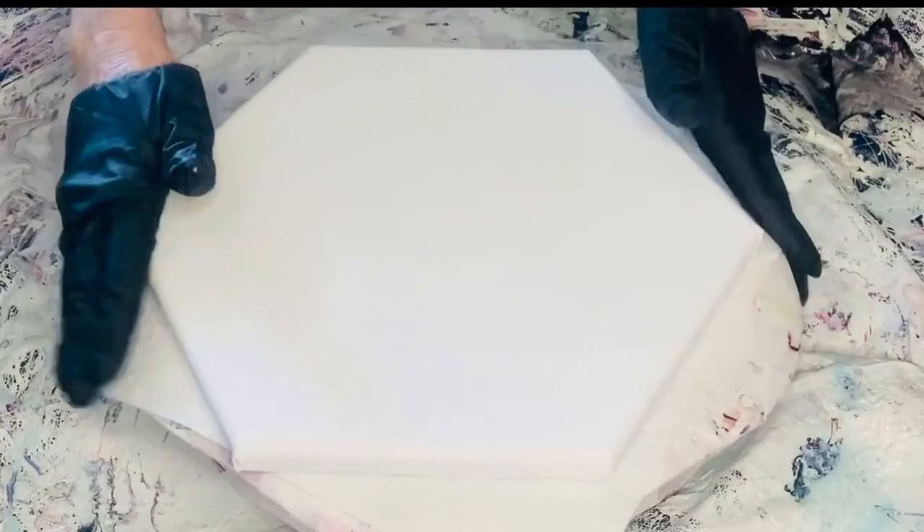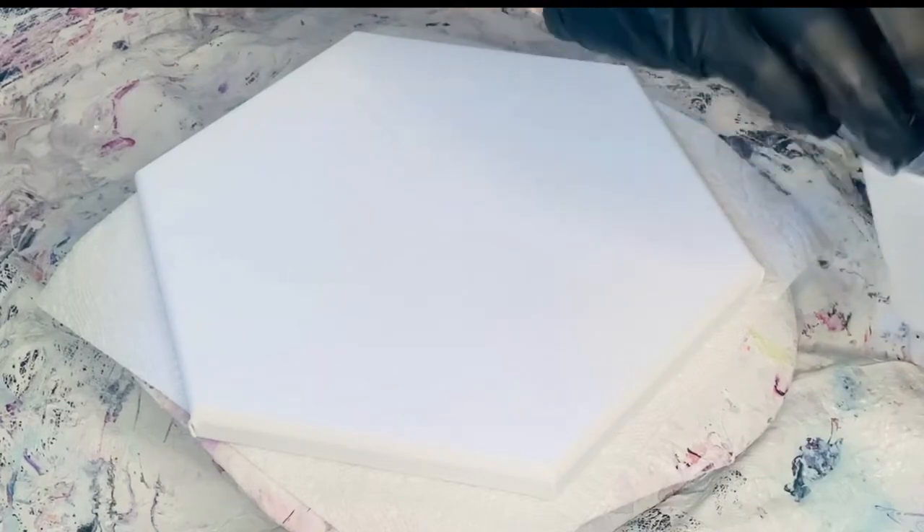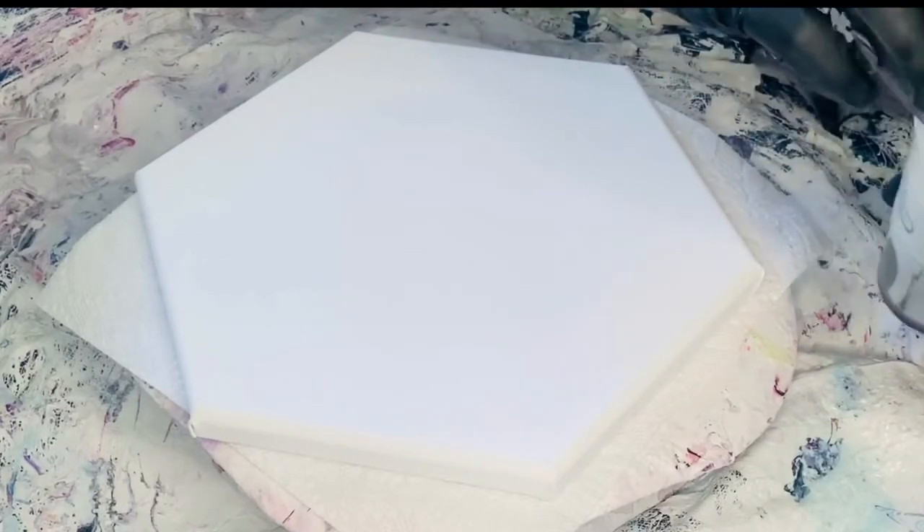So I'm going to go on the other side of the camera right now and bring you guys with me. Today we're going to be working on a hexagon canvas — they're not my favorite, but it was on sale. So the first color we're going to lay down is the black cell activator.